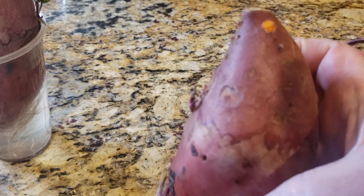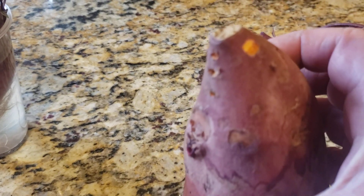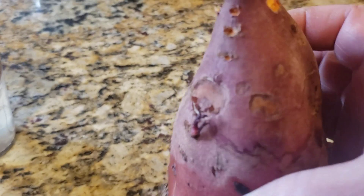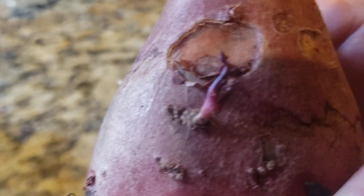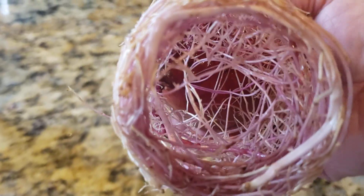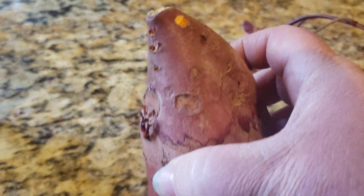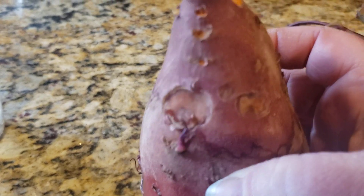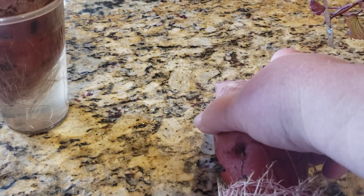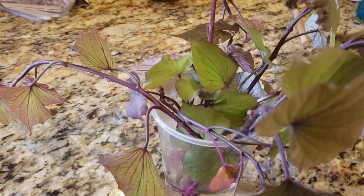You can see the little places where I pulled the slips from the upper part. I'm actually going to put this one back down in some more water because it will produce more slips. You can see some slips there, and potentially even more. Look at that fantastic root system! We've got a slip here on the side — I'll just put this back down in water to see how many more slips it'll produce, just as an experiment.